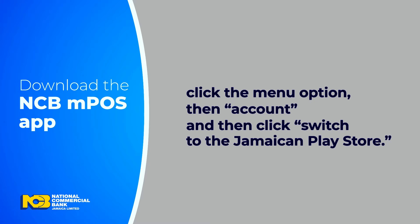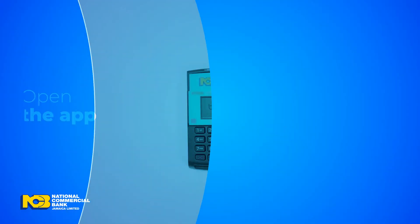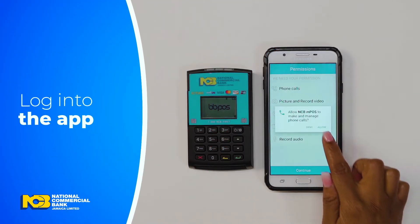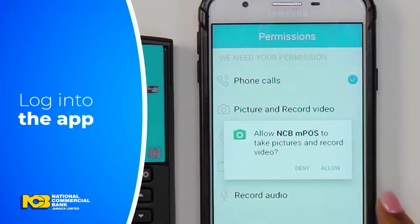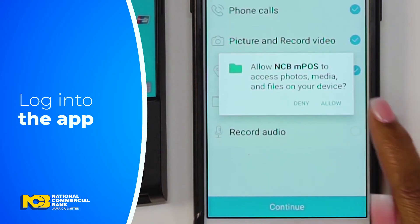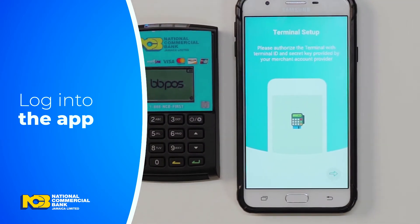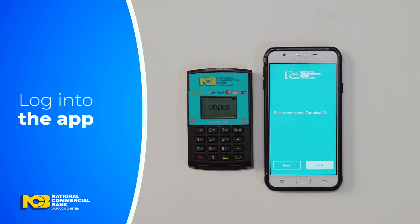When the NCB MPoS app is done installing, click Open. Now it's time to log you in. Move through the next few pages by clicking the arrows at the right of the screen. You'll be asked to grant the app permission. Once you have selected each permission, select Continue. This is needed for app functionality.